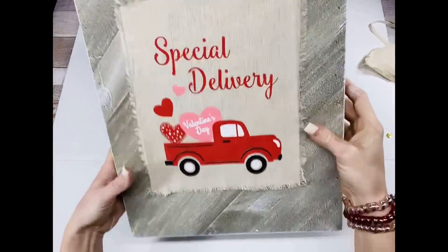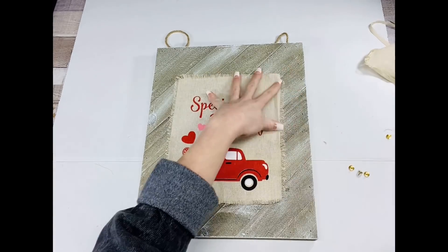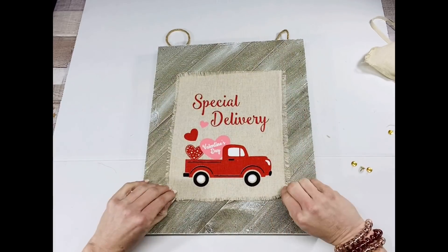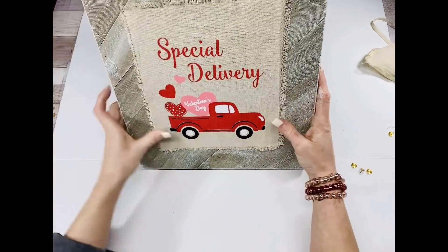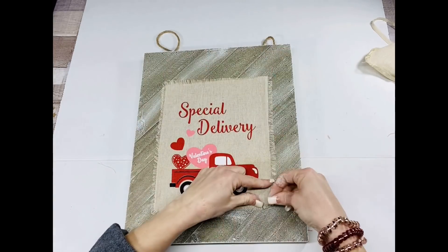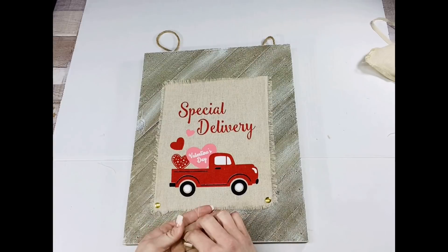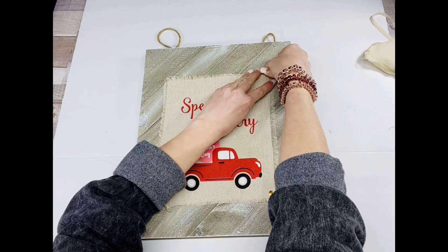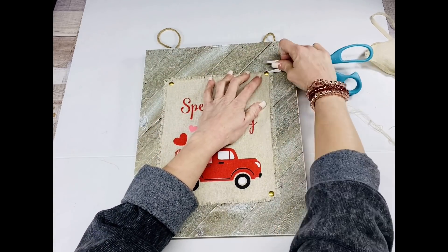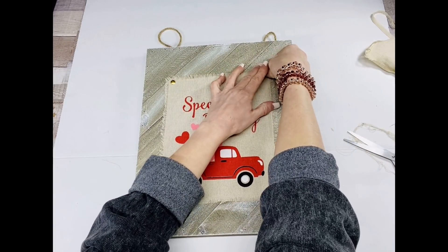Y'all, she literally climbed up in the back of the chair and sat the whole time I was doing this DIY! Alright, so like I said, I went all the way around this bag and made sure that it was nice and frayed out. I found the position on the wood plank that I wanted it, and then I'm going to take these thumbtacks. I was going to paint the thumbtacks at first, but then I was like, no, I like the gold — it kind of just pops just right. Those thumbtacks are from the Dollar General store.